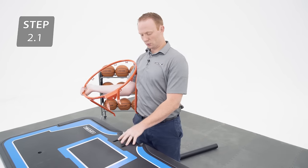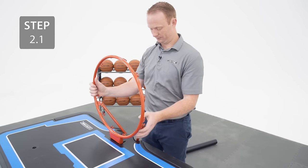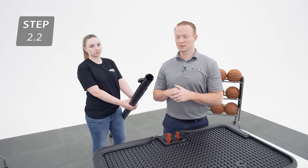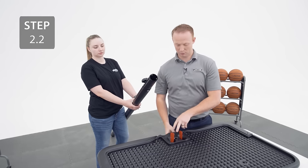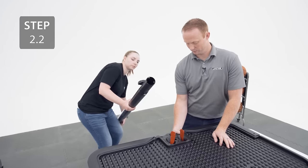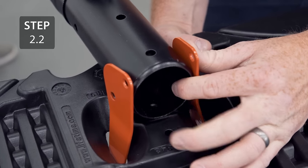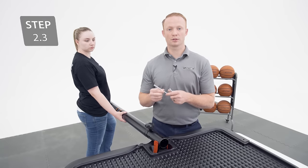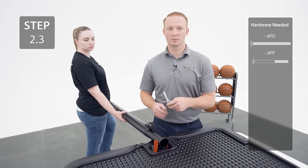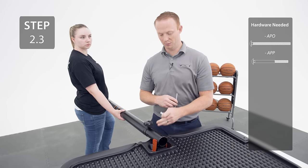Insert the rim brackets into the two cutouts on the backboard. With the help of another person, line up the holes in the top pole with the holes on the back of the backboard in between the rim brackets. Insert your bolts through the holes from the front side, making sure that the fully threaded bolt goes at the top hole and the carriage bolt goes in the bottom hole.